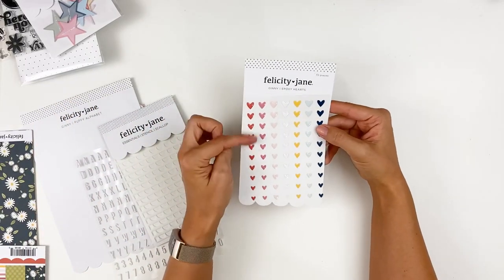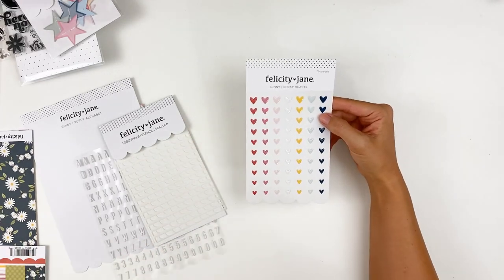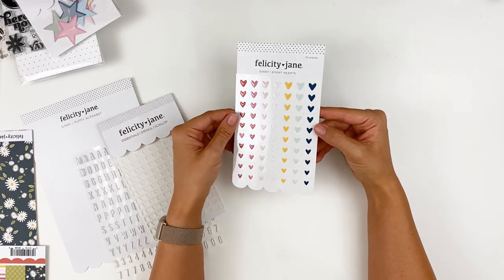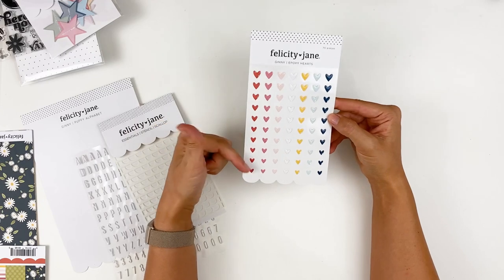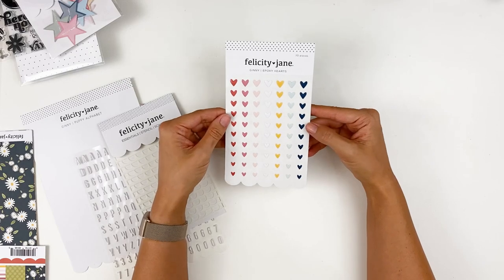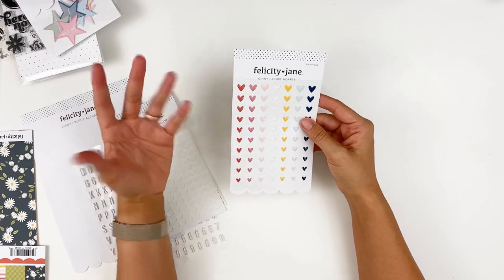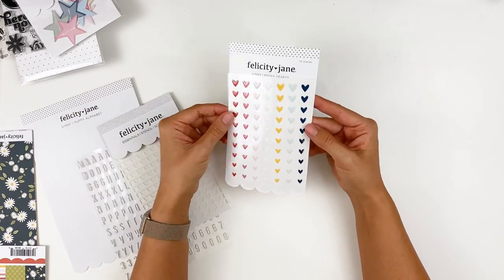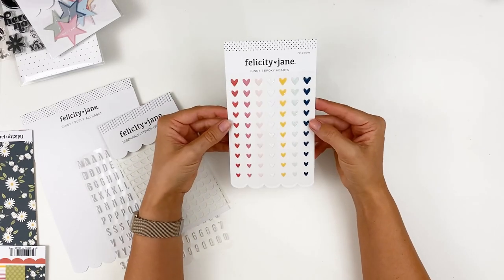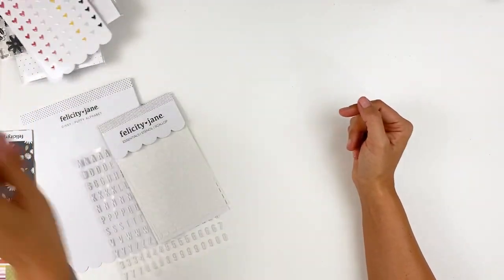Epoxy stickers — these are hearts. I love the Felicity Jane epoxy stickers. I have them in a drawer and they're just a great way to add a little splash of color and embellishment to your projects. You've got a variety of sizes of the hearts in the colorways that match the collection this month. They are slightly dimensional, but if you're working in a Bible or something like that, they're not going to be too chunky. They are glossy, not matte — really, really nice epoxy stickers.